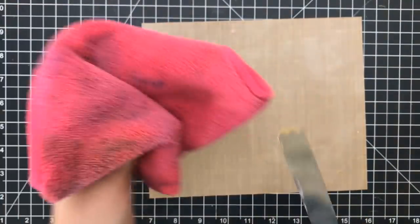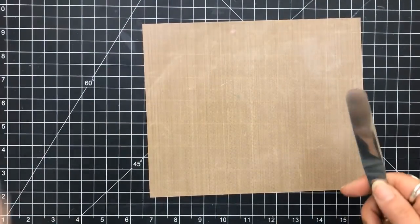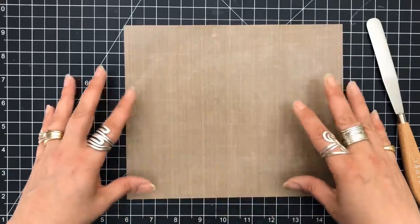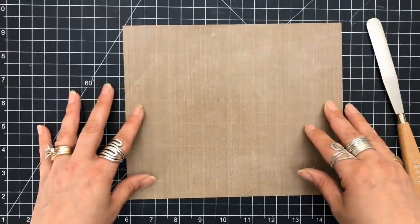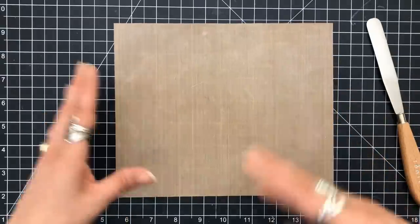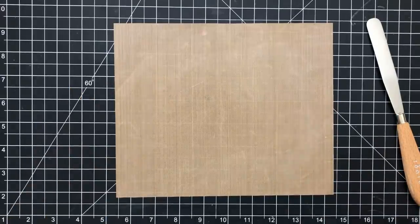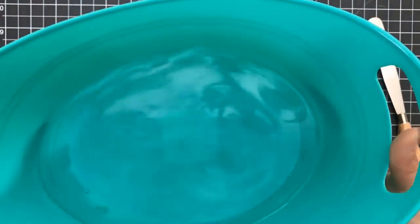I believe it's like a science project — let's see what mixes, what doesn't, how it reacts. Nothing's going to blow up here, we're not using any caustic chemicals. I always ask 'what happens if I do this?' — so these are the different things I try with new products. I grabbed one of my small craft mats and I always keep a bucket nearby. I got this at my local dollar store.